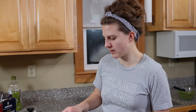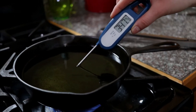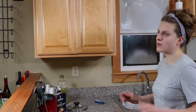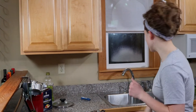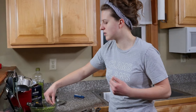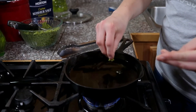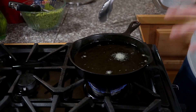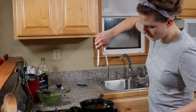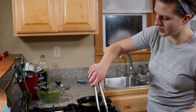We want the oil to be right about 350 degrees ideally — a little fluctuation is fine. If you don't have a deep fry thermometer, take a little bit of the unpressed falafel, press it into a ball, and just let it in there. It rose to the top immediately, which means we're about ready to go. So the oil is hot — we're just going to lower the falafel balls slowly into the oil.